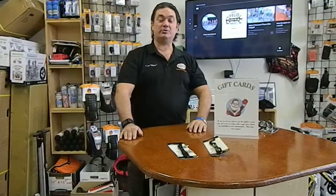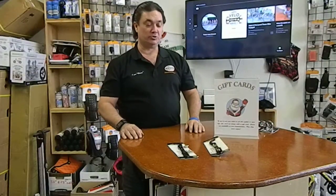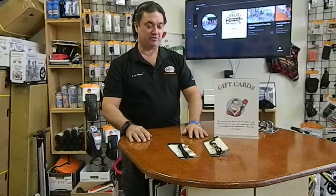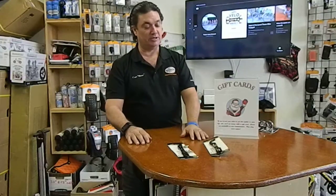Hey folks, welcome to the VeloWrench Lounge. We're here today to talk about some tools. The first one here is the Pedro's Trixie. We love Pedro's — Matty Bracken, the owner of the company, has given us some incredible tools to work with.